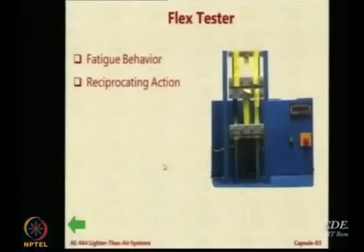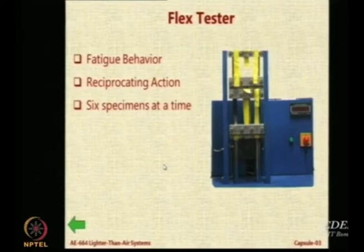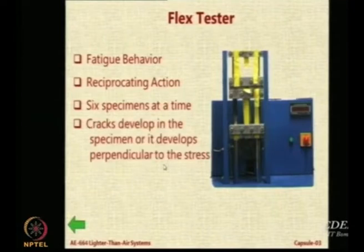Then we have a flex tester. A typical LTA envelope will go up, be deployed for some time, come down, again go up, again come down. Maybe to take care of winds you may lower it, raise it, lower it, raise it. It will undergo flexure because delta P will keep changing. There is a flex tester available which tests the fatigue behavior of fabric. What you do is attach strips and they just keep moving like this. It tells you after how many oscillations the envelope starts developing permanent strain. You put 6 specimens in the jaws and the machine starts moving. When cracks develop and propagate and it breaks, it tells you that this particular fabric can withstand so many cycles.